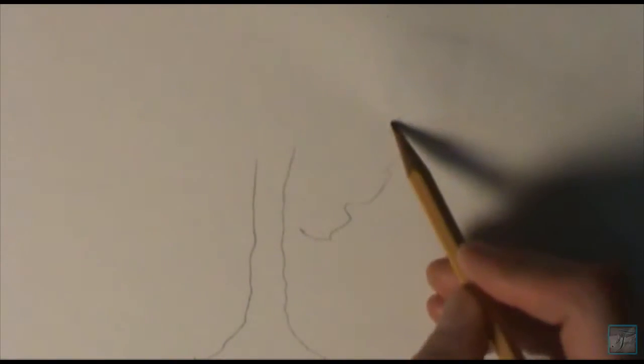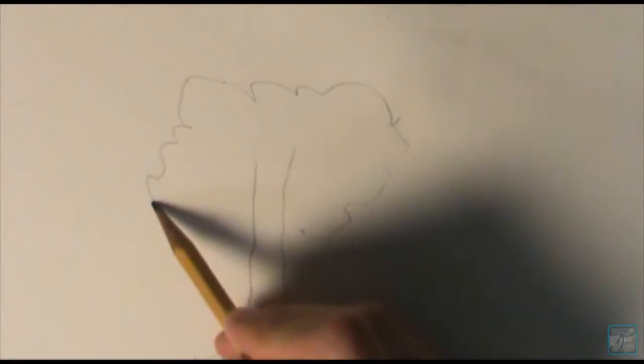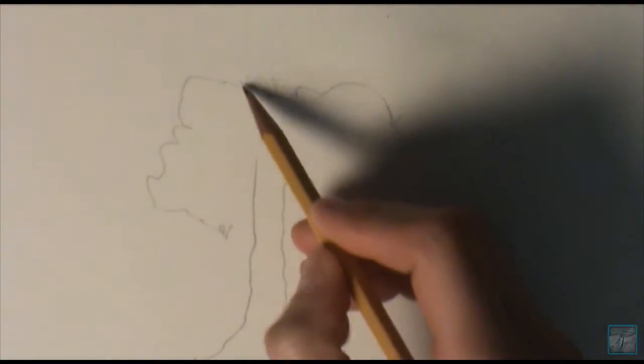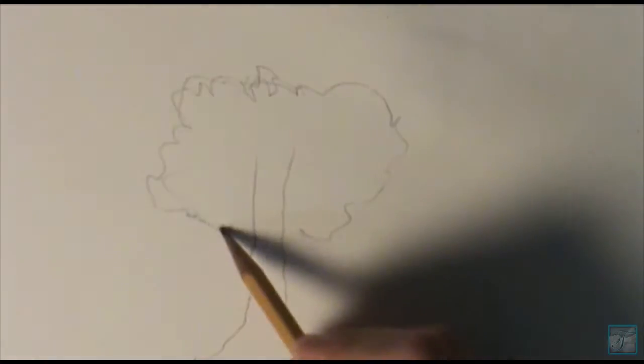A basic tree, something you might find in a classroom environment, something of that nature. I just want to make sure you wiggle your pencil a lot more, and make sure it's organic, and it feels like a tree. And that's pretty much it. That's how you draw a simple tree.